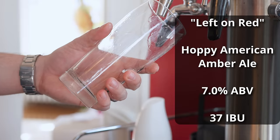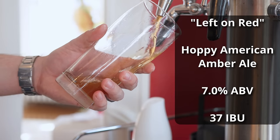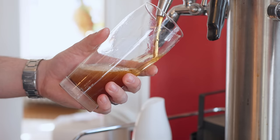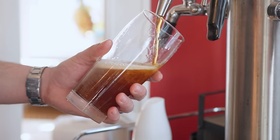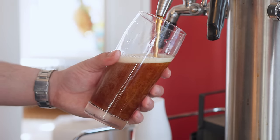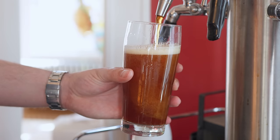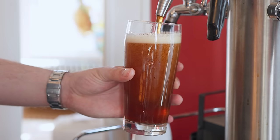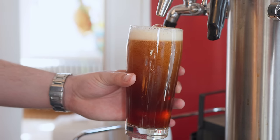This beer is called Left On Red, and it comes in at 7% ABV and about 37 IBUs. For the appearance, it pours a really nice clear scarlet red color — I definitely nailed the color on this one, and I'm really happy about that. The head is an off-white head that builds really nicely and sticks around for a while. Overall, very happy with the appearance of this one.